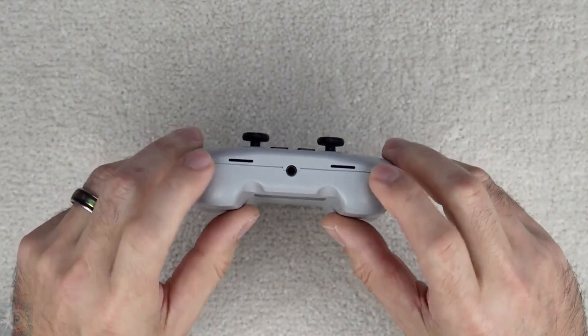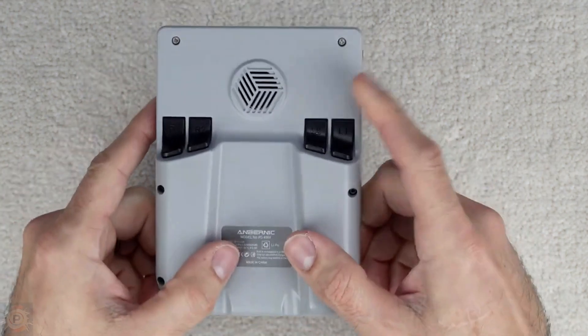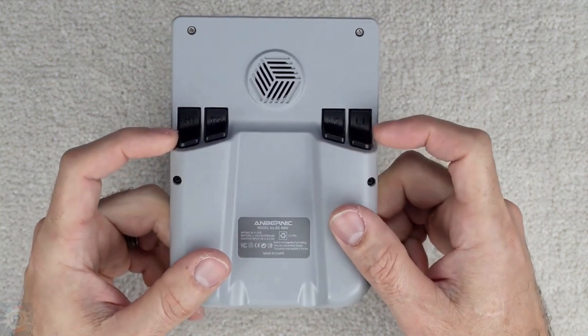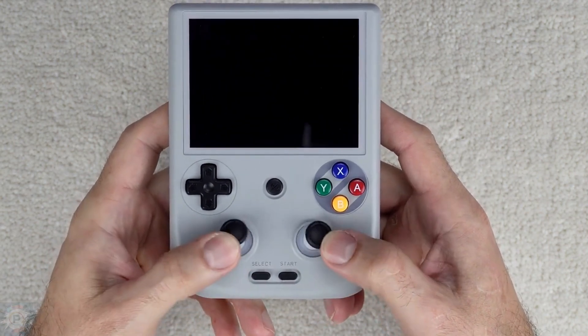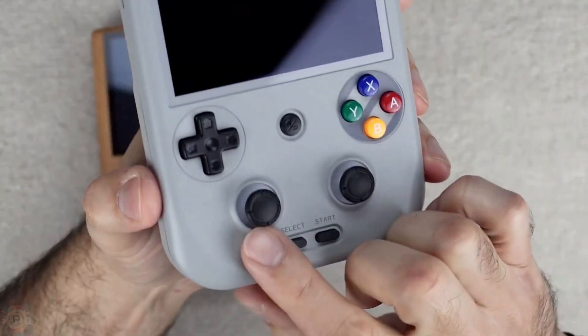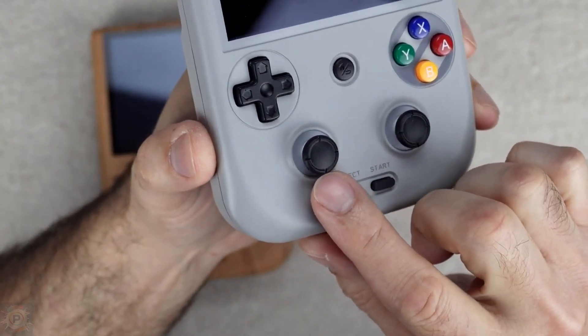One joystick is above and one below the screen, and the A, B, X, and Y buttons are at the top right. The L and R buttons are positioned on the upper edges of the device. The layout of the controls follows a similar pattern to other vertical handhelds, such as Anbernic's own RG405V. However, the RG406V incorporates joysticks with Hall effect technology, which promises greater precision and durability.